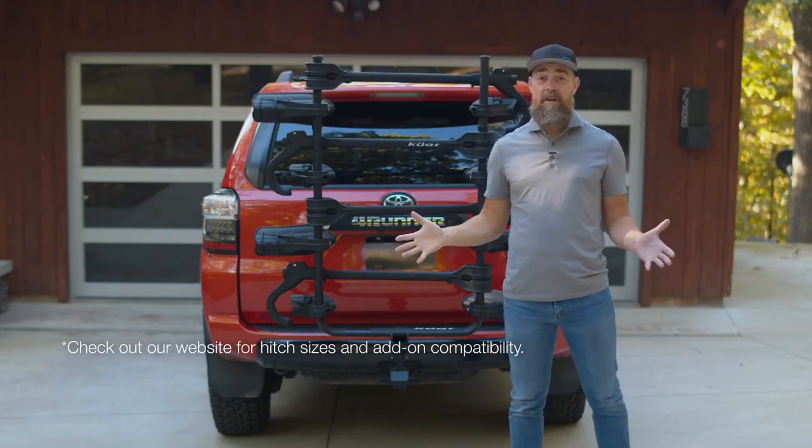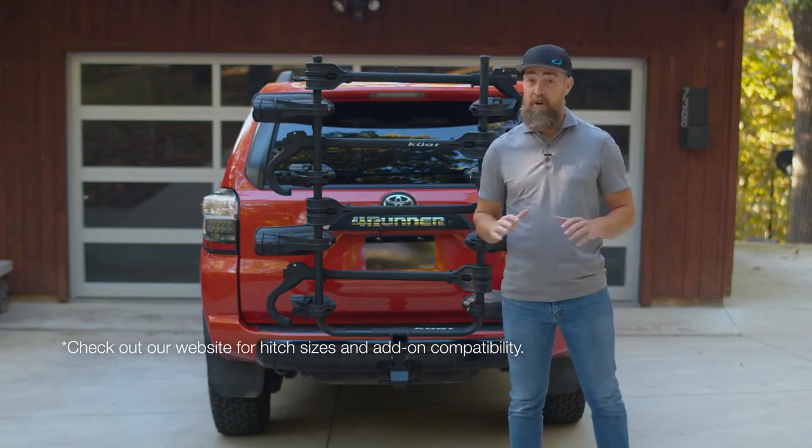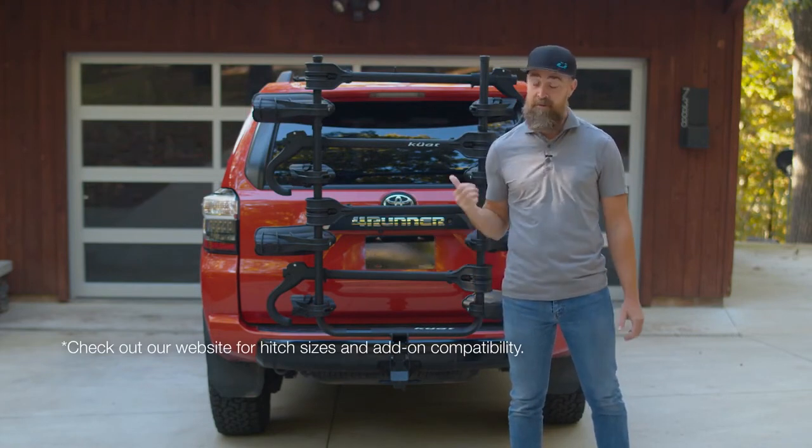And just like all of our other products, the Transfer V2 is backed with our no-worries warranty policy. So we've got your rack and your back.